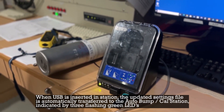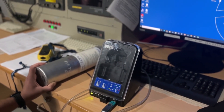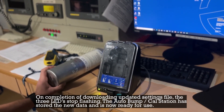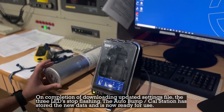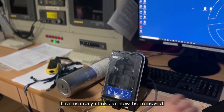When the USB is inserted in the station, the updated settings file is automatically transferred to the auto bump calibration station, indicated by three flashing green LEDs. On completion of downloading the updated settings file, the three LEDs stop flashing. The auto bump calibration station has stored the new data and is now ready for use. The memory stick can now be removed.